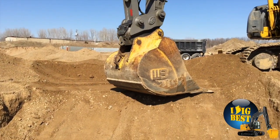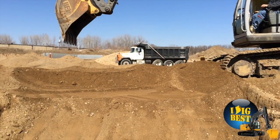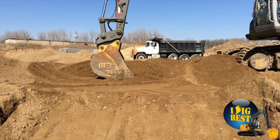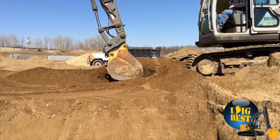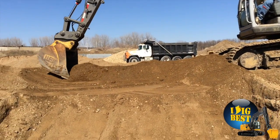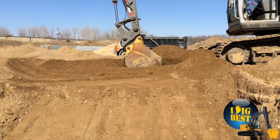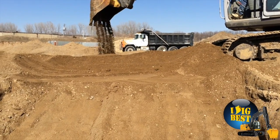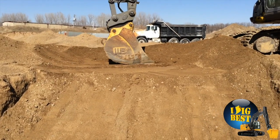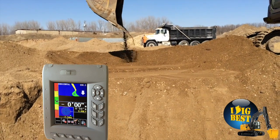Here we are doing a 1% slope, and you can see the operator is fully running it — this does not replace an operator. This makes a great operator much faster, right to grade, and makes a less experienced operator able to take his time and dig perfect grade. All that speed when you pull — you put the bucket down, put it to grade, and you're sure it's going to take it home. This cannot dig below grade unless the operator forces it — it will not dig below grade on your sewer mains or anything.